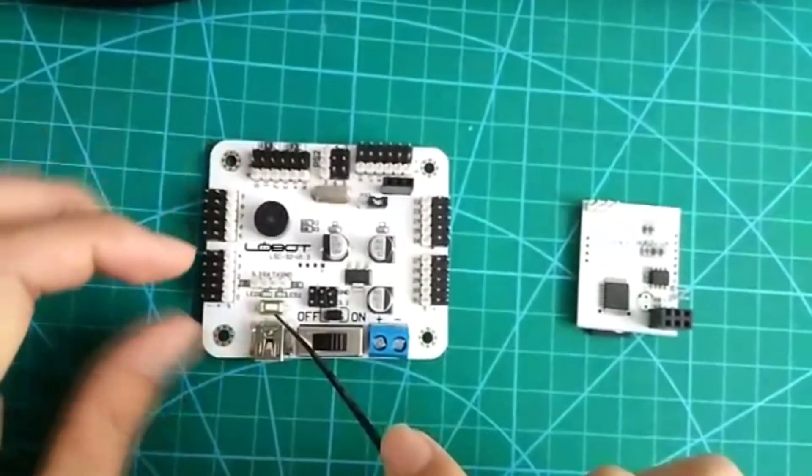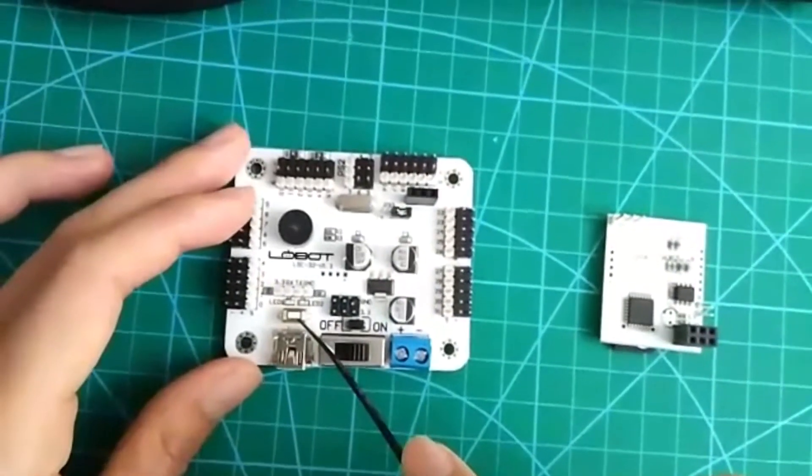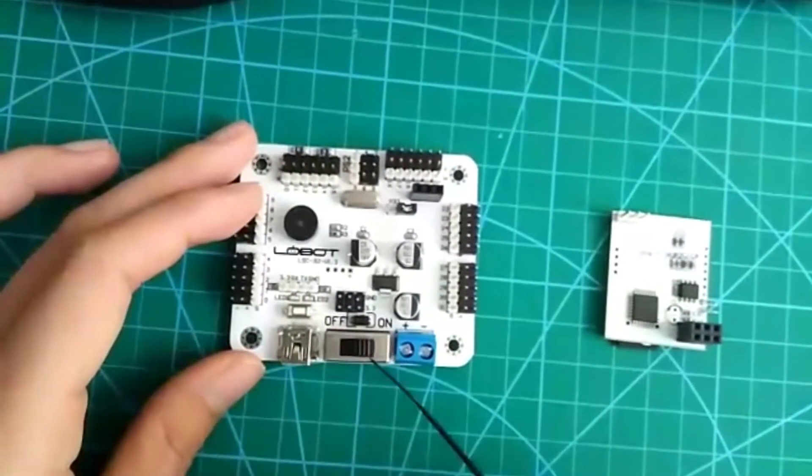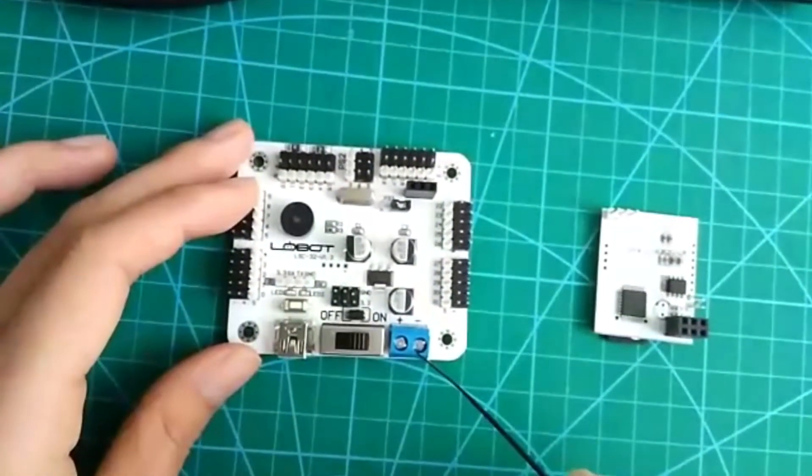And have you noticed this button? These buttons are used to control the running of the servo. This is the USB port. This is the switch. And this one is used to connect the battery.